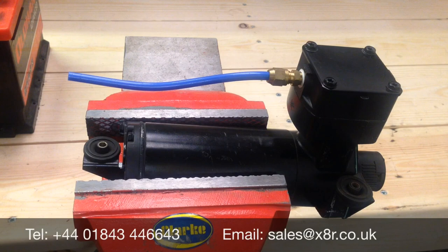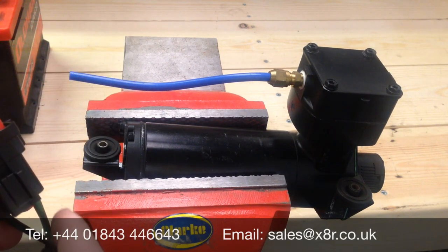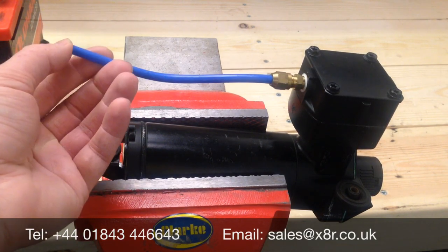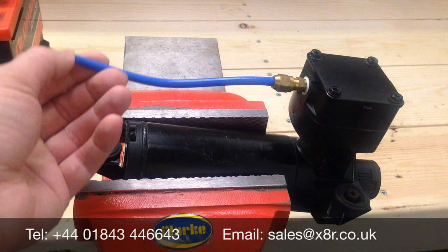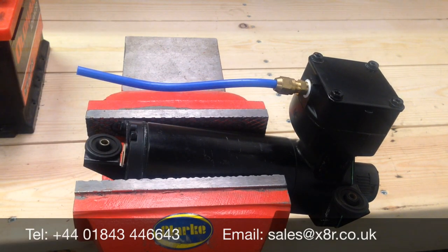Now the repair is complete. We can just test the compressor unit before reinstalling onto the vehicle. Connect the wires to the compressor — there's a green one and a black one next to it. The green is the positive feed and the black is negative. Connect that to a 12-volt battery and we'll be able to run the compressor and test the output. Put your thumb over the outlet pipe — you shouldn't be able to stop the air being pushed out. If you can stop the air and you can hear the piston slowing down, the install needs to be rechecked as the seal is not working correctly. If it is outputting well and you can't stop the airflow, then the install has been successful and you can refit to your vehicle. If you have any further questions or need guidance, you can telephone us on 01843 446643 or email us at sales@x8r.co.uk.